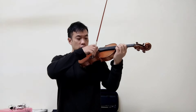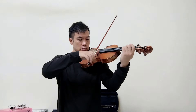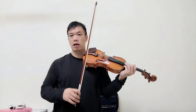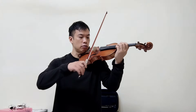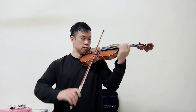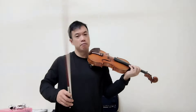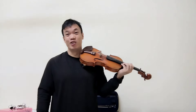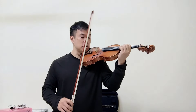It is possible to be very soft at the frog. You have to have sensitive fingers and this is easy to do if they're relaxed. At the tip, you can go loud, but of course you need a very flexible shoulder. And with good basics, that's also very easy to do.